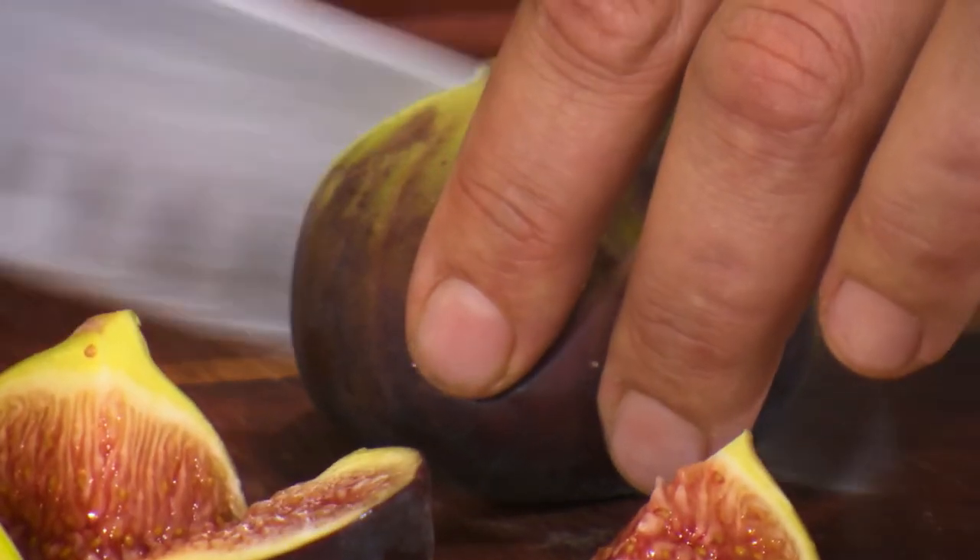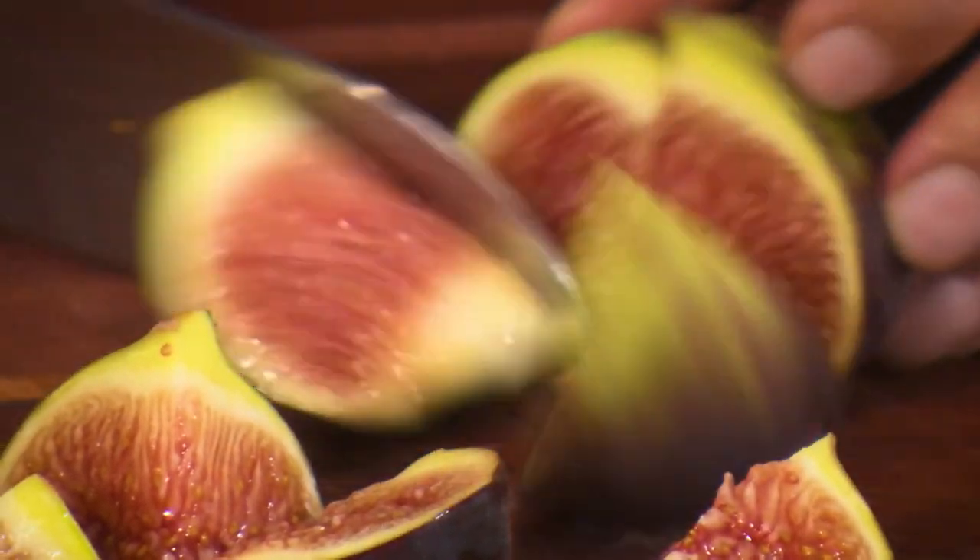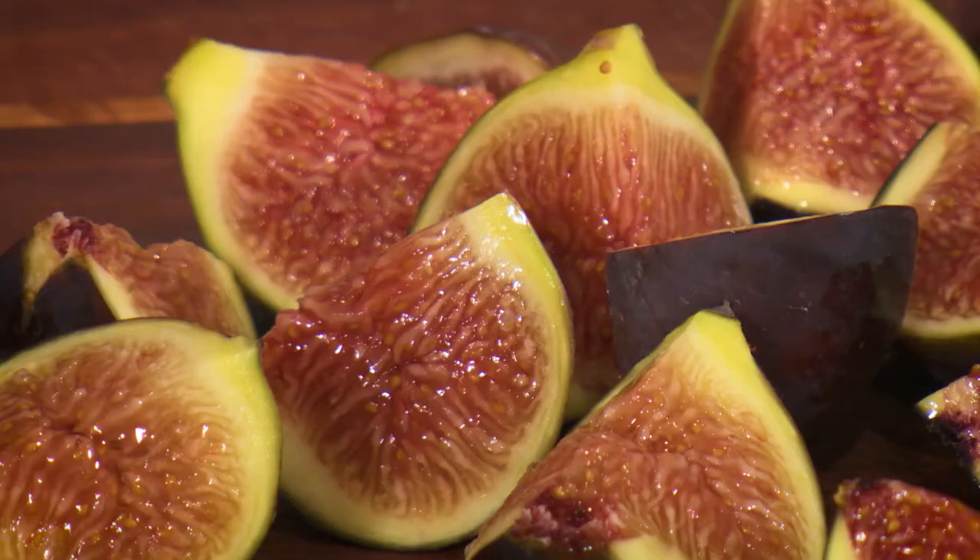I love fig season. I'm a little bit cheeky — on my way home I stop off in a neighbouring suburb and down the little back streets are those fig trees with the figs hanging over. I figure they're either going to go to waste or the birds are going to eat them.